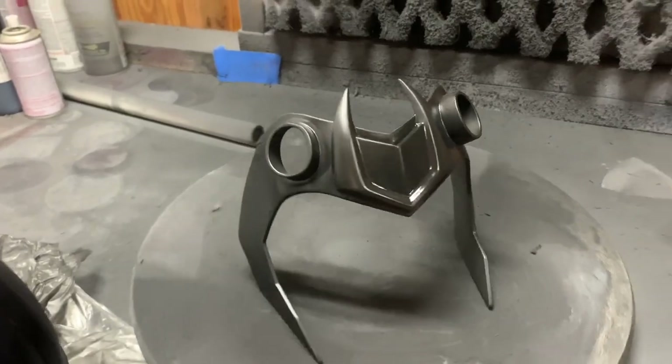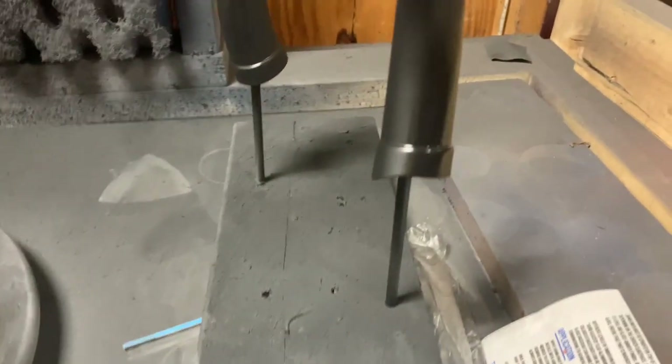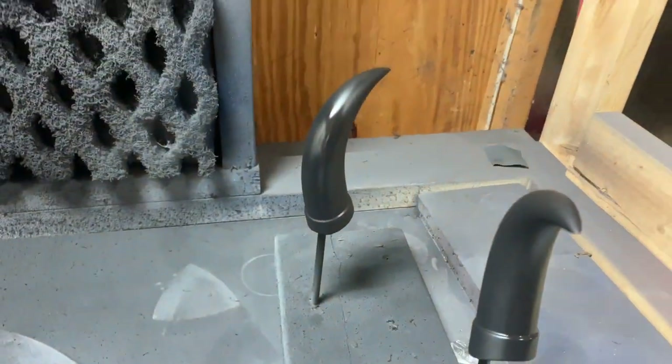Welcome back to another edition of Off Earth. My name is Daryl and today I'm going to take you through my paint process of the Loki Crown from the Disney Plus TV series, Loki.